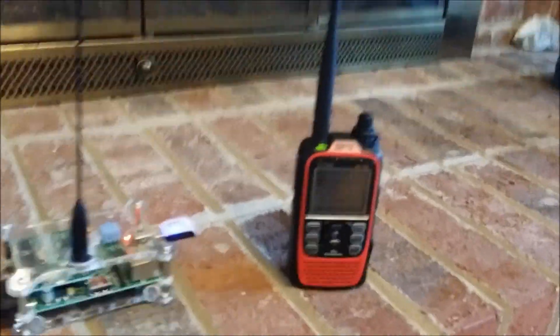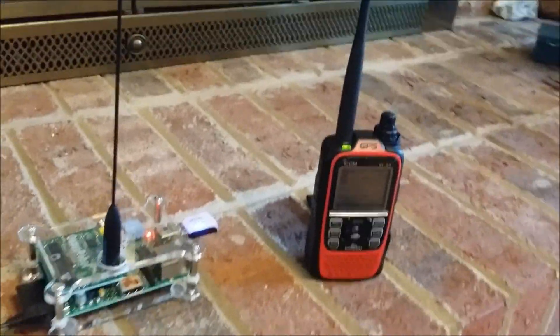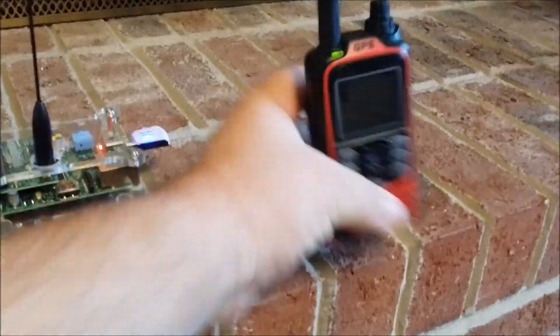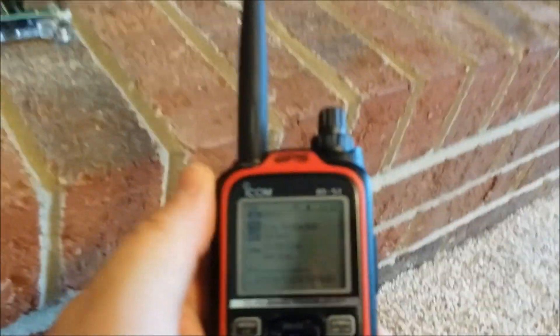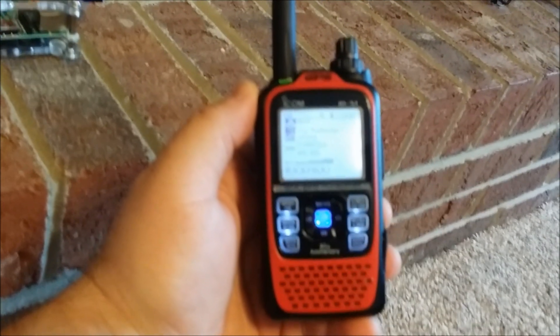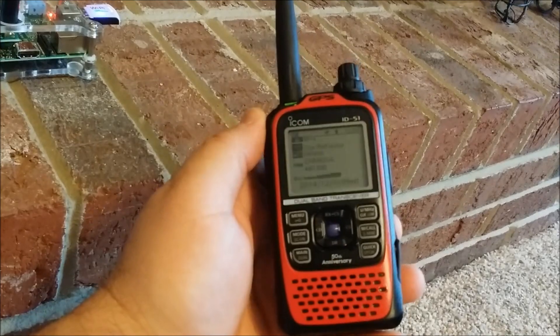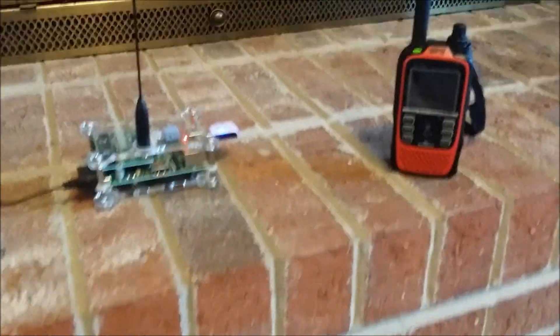With my little HT here — the ID-51 — I just put it on the lowest power setting. I've got it set up on the 445.500 frequency that I use on the DV Megaboard. It worked great.